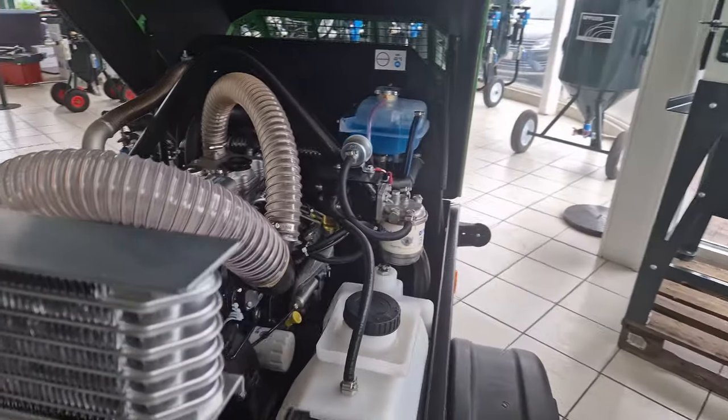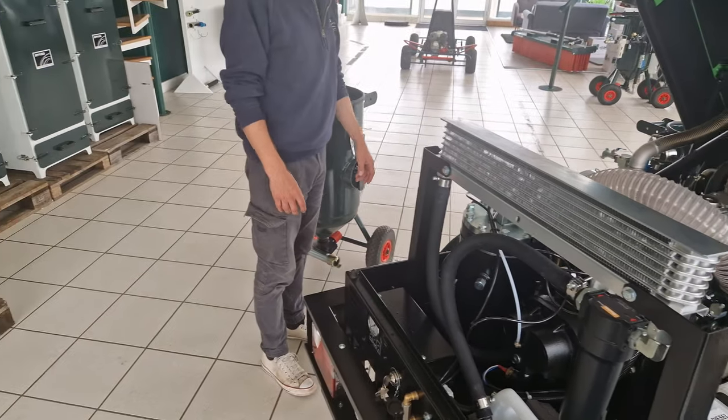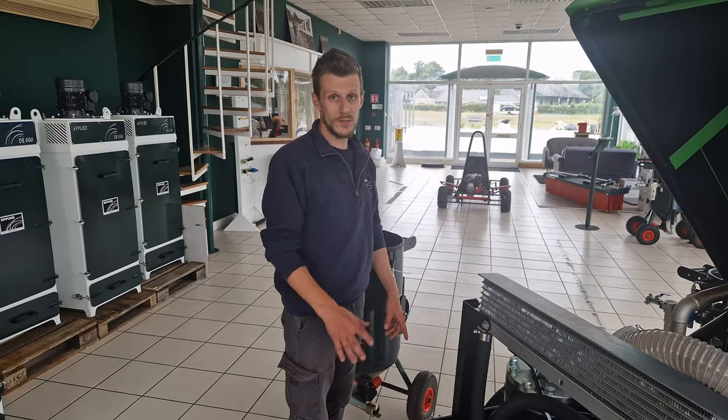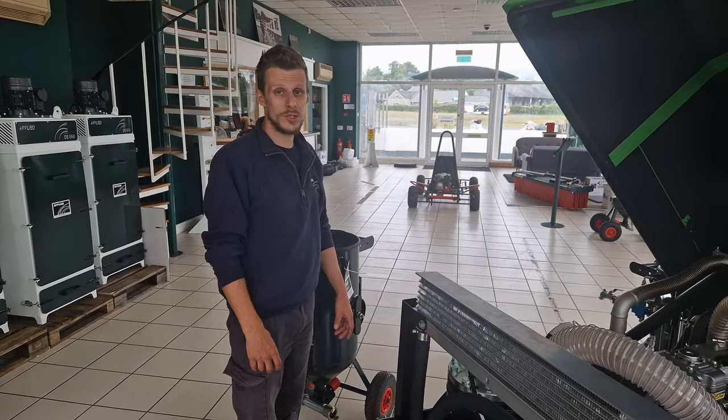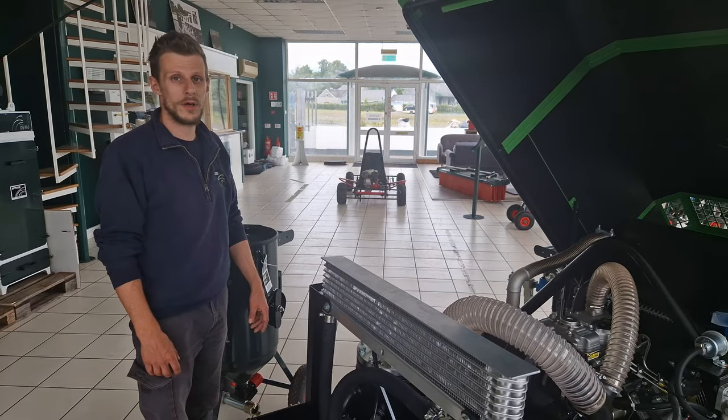At the moment I have four of these 105 CFMs commissioned and ready to go. If you're interested in a compressor like this, give us a call on 086-082-8835, or you can email me at sam@appliedpi.com.